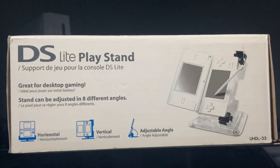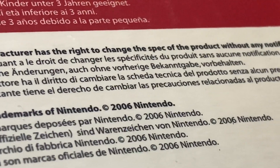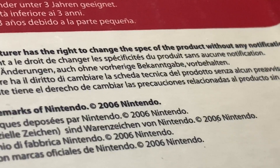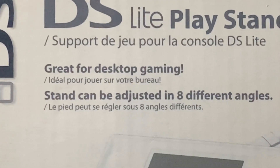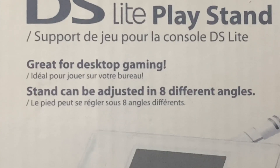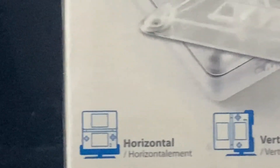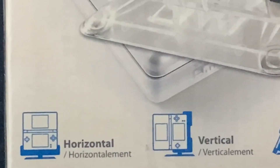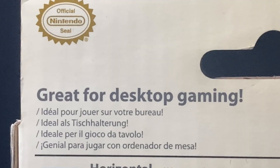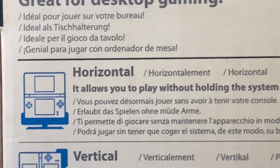The DS Lite Playstand. It's a third-party DS stand made by Hori in 2006 — at least that's what it has printed on there. Other than that, it's great for desktop gaming and allows you to adjust for eight different angles of gameplay. I found this thing at a Goodwill and it was really cheap, like two bucks, so I figured I might as well pick it up. I always like fun and kind of strange things like this, and it's actually pretty cool.